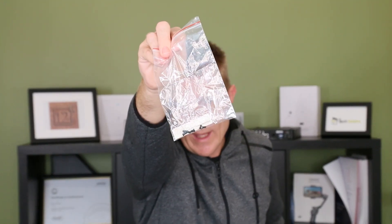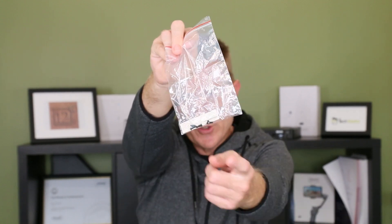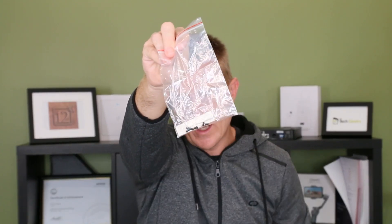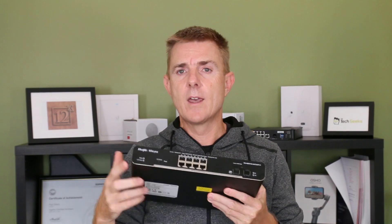Then in this packet we have four little plastic feet allowing you to mount this on the desk. You've got the screws for the rack mount, ears — which we should talk about in a minute — and we have also got our metal bracket for being able to hold the power cable in place.